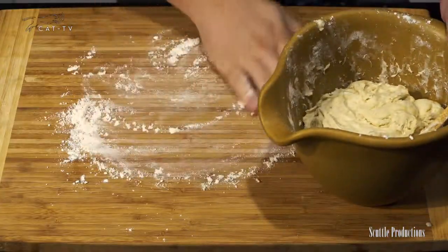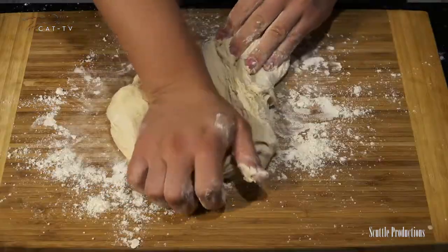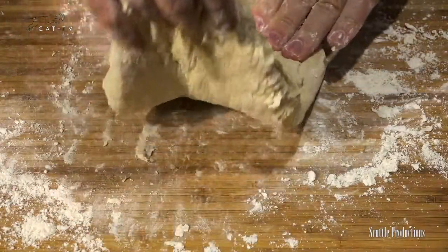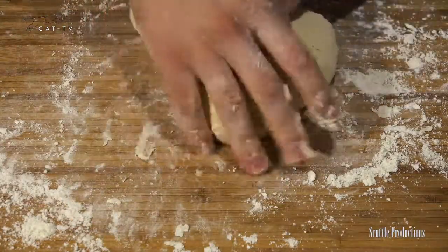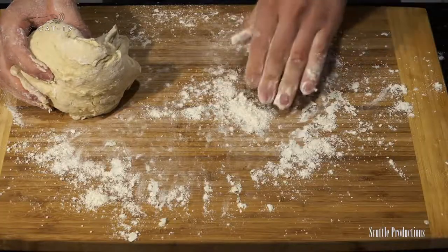Transfer the dough ball to a well-floured work surface and keep your hands well-floured as well. Knead the dough for five minutes or more. Using your palm, push it away across the surface, fold it back, give it a turn, and repeat. Work and stretch the dough — if it sticks, use more flour.